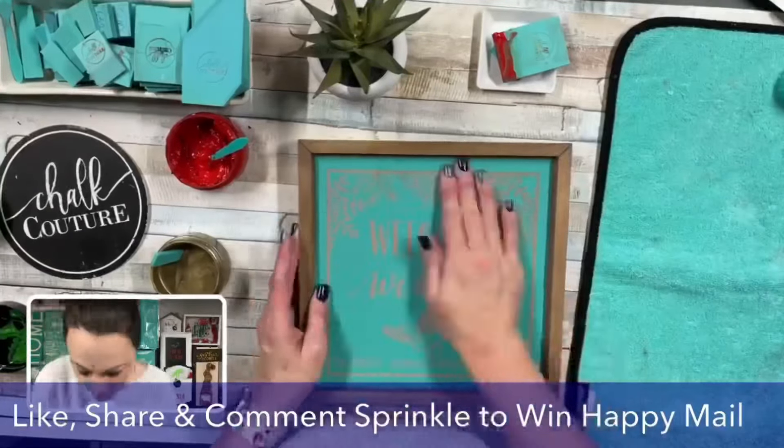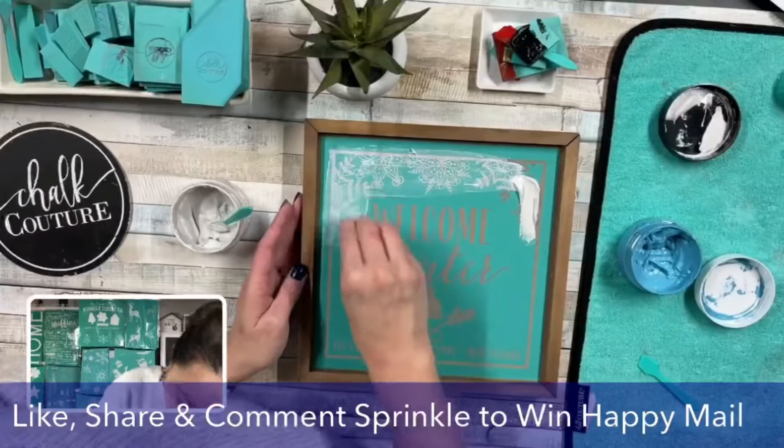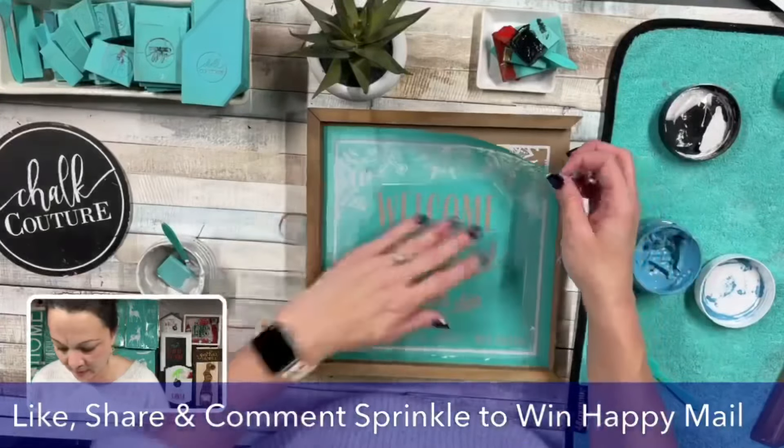So here we have 'Welcome Christmas.' I flipped it over and did 'Welcome Winter' on the other side. I used Shimmer Frost and Lake Shore — these look so beautiful together.